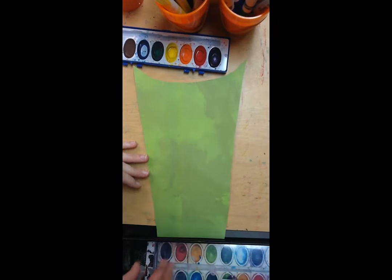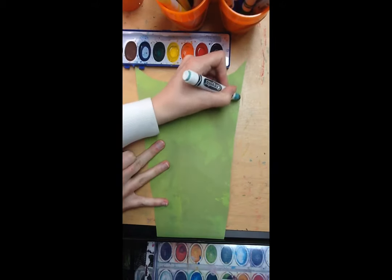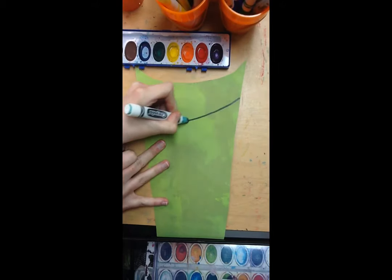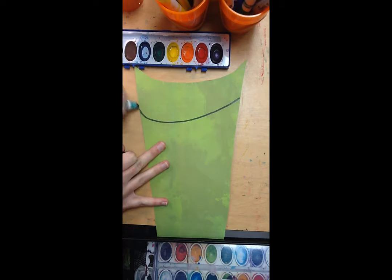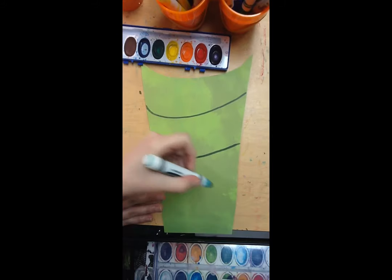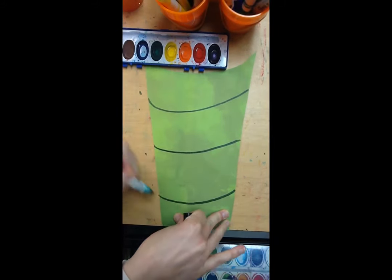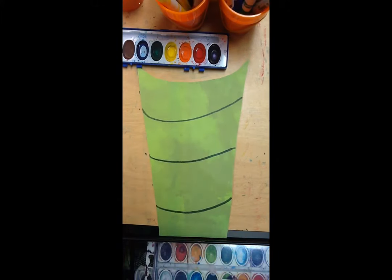So, what I'm going to do next is draw some curved lines using whatever drawing supply you want. This curved line is going to make it look like maybe this drum is round and not flat — it gives it some form. Then, between each line, I'm going to fill it up with some designs and shapes, pictures, whatever you want.